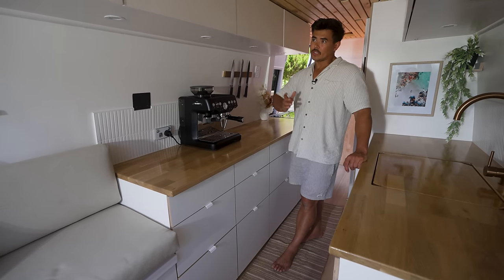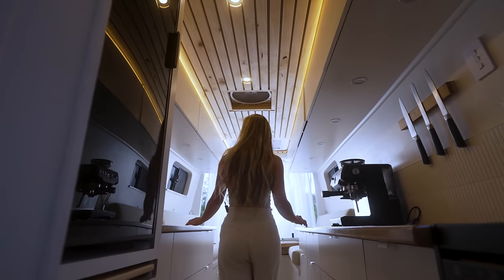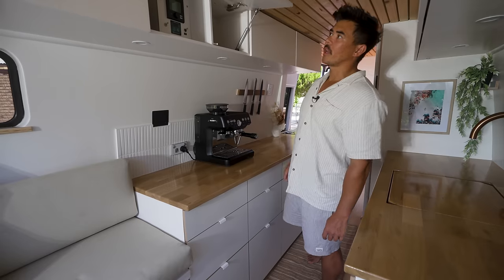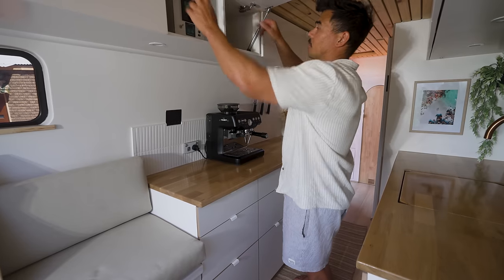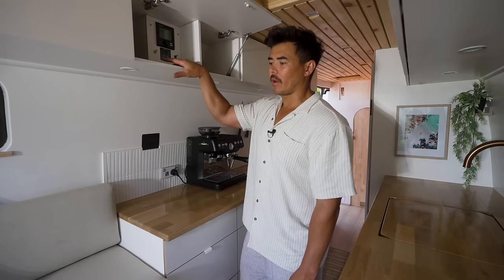The upper cabinets follow the same minimalistic style — no visible hardware on the outside, just push-to-open. They open with strong gas struts so you don't have to hold them. There are 12 cabinets in total on Euro-style hinges.